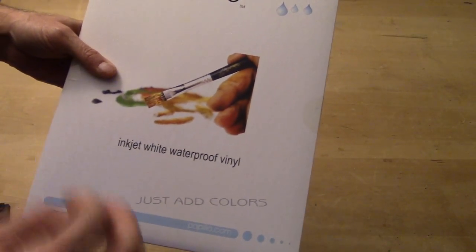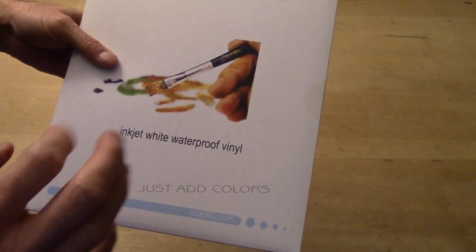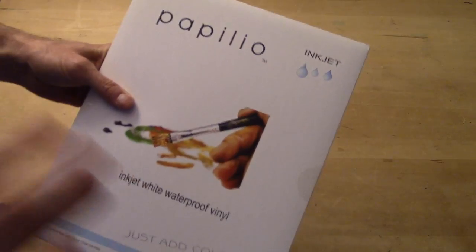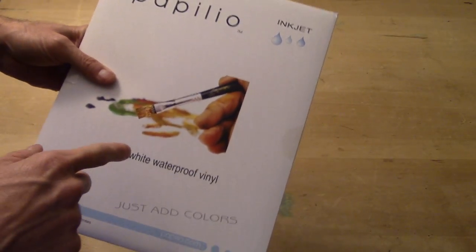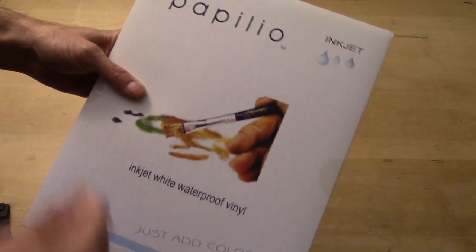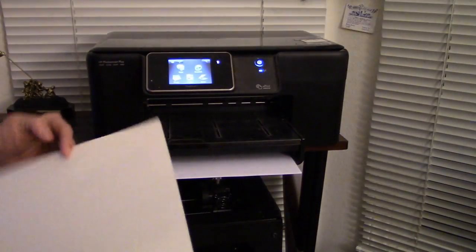If you want to make clear stickers, use the clear vinyl — but remember you can't print white, so whatever color you put clear stickers on, they need to go on a light background, just like my decal video. With white waterproof vinyl you can print any color you want, but you're going to have a white background.